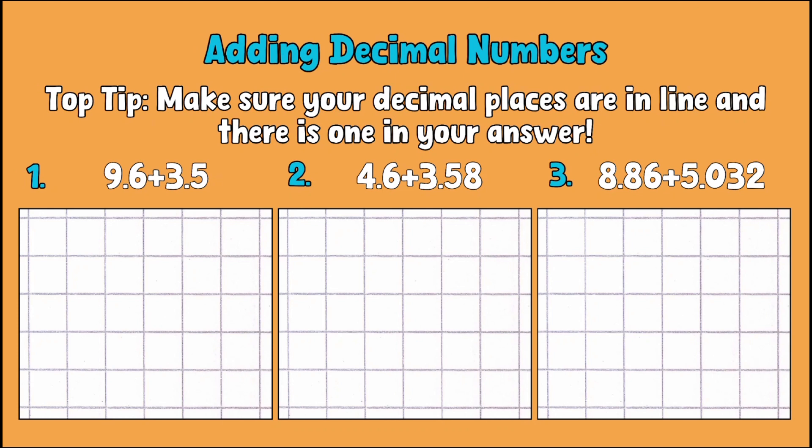Let's get going with our first example. We've got 9.6 add 3.5. We'll put in our answer line and decimal, and you can see that those decimal places are all completely in line. Now we just do the same thing as we would with whole numbers — 6 add 5, or 6 tenths add 5 tenths, makes 11, or 1.1.